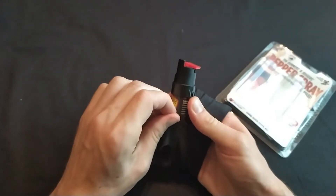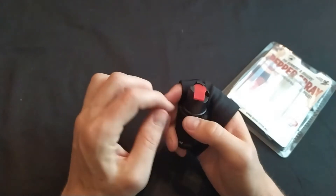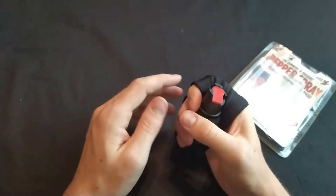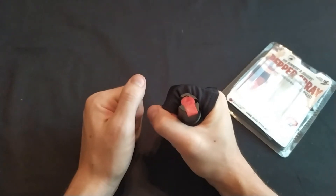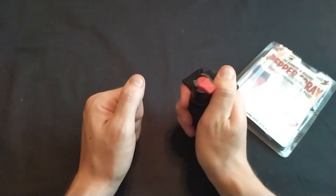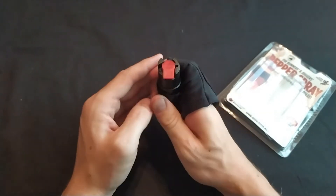Let's not spray ourselves. What we learned just then is that it's easy to accidentally move the safety when putting the spray into the hand sleeve. But once it's in there, you can run and have your pepper spray ready to go. Just switch the safety to the right — there's the nozzle and you're ready. Make sure your index finger doesn't go above the nozzle so you don't spray your hand sleeve.